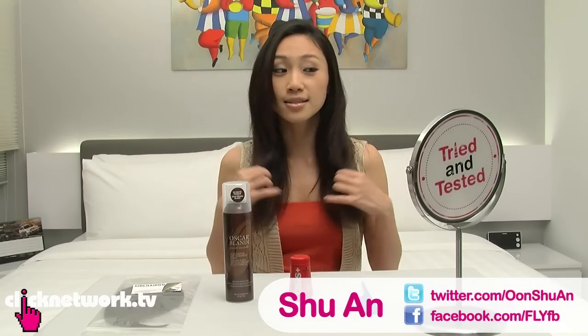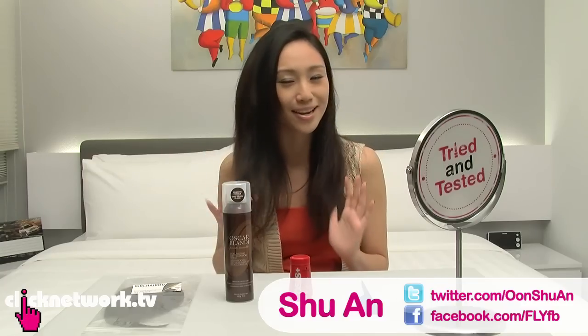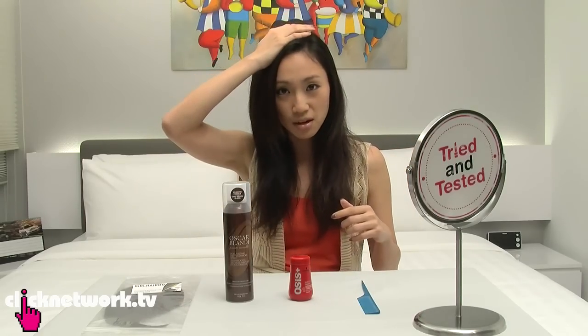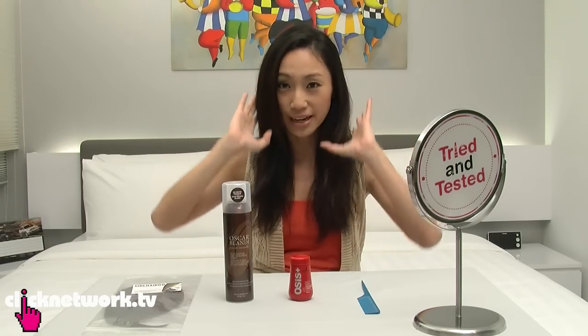Today we're going to try to fix the problem of flat hair. This is how my hair looks normally — I haven't done anything to it, there are no products inside. Although I have a lot of hair, I still face the problem because there's a lot of volume at the bottom but the top is very flat because my hair is also very heavy.